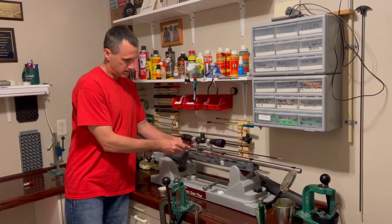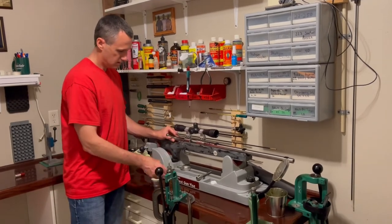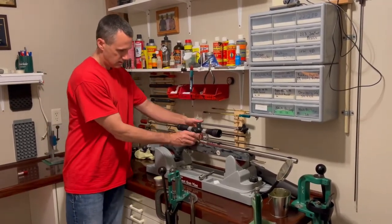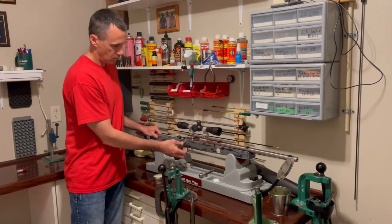First thing I want to do is get my zero measurement — this is my minimum. There's no case in there and that bolt just freely falls. I have a fired case; this case has not been resized, and this is going to be my maximum value. You can see that it takes quite a bit of force to close that bolt.